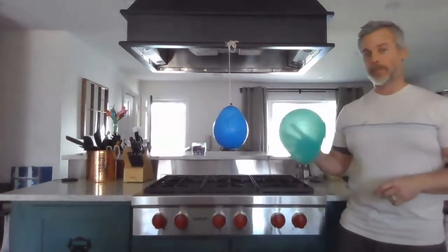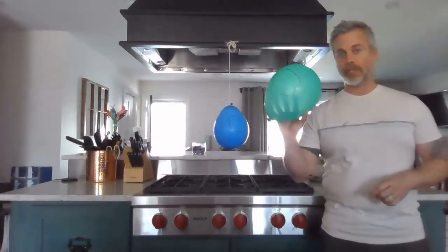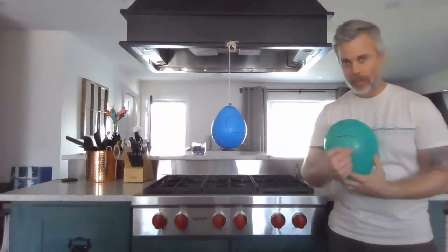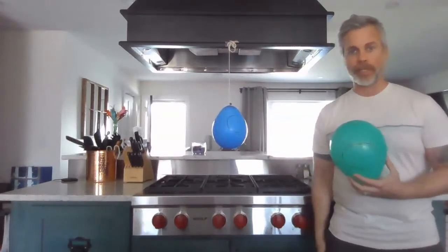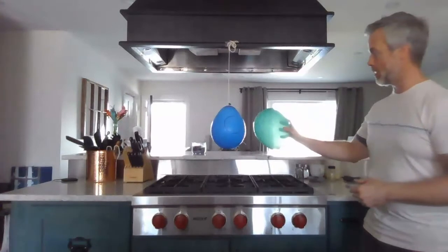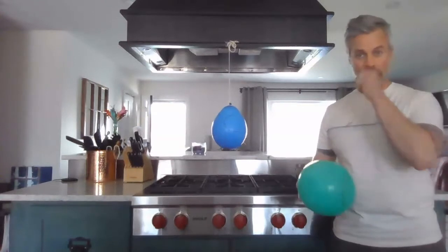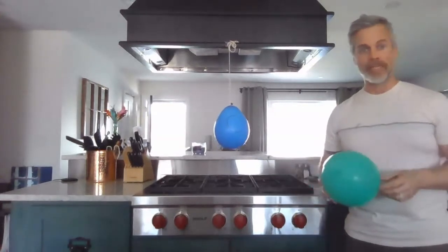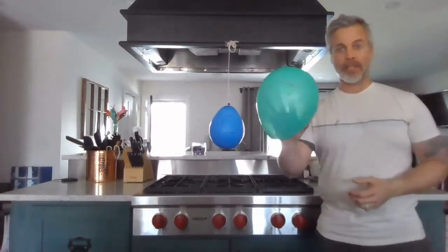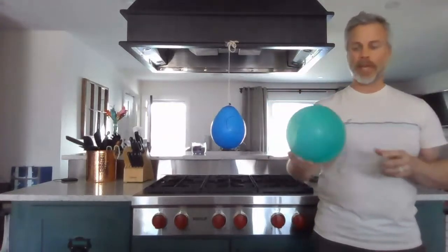I have a couple of balloons here. One of them is tied to the ceiling, hanging by a string; the other one is in my hand. I haven't done anything to either of these two balloons except drawn a couple of little circles on them — we'll get to that in a second. If I bring this balloon close to the other balloon, you'll see nothing happens. It just continues to sit there and sway a little bit. There's no reaction between the two balloons.